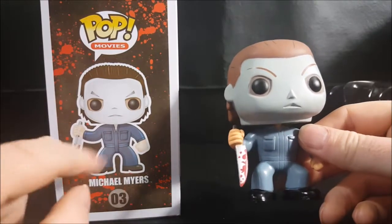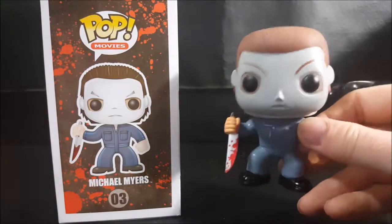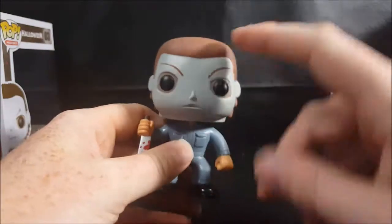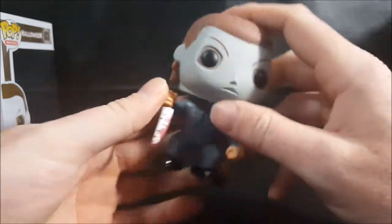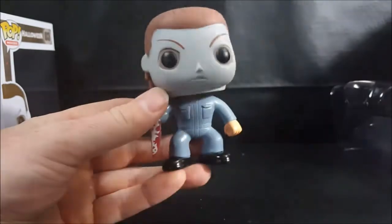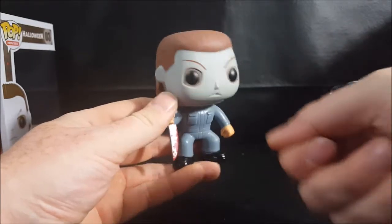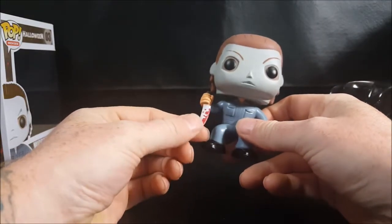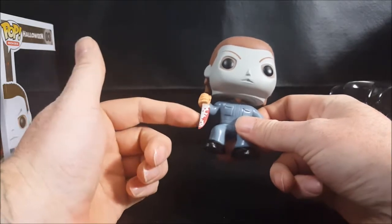On the display side his arm is more out to the side rather than in a neutral position. In the movie, Michael always carried the knife straight up — he never carried it straight down like this unless he was actually going to stab someone. When he stabbed Bob, for example, it was straight on. I don't think in the original Halloween there was ever a scene where he carried the knife like this.